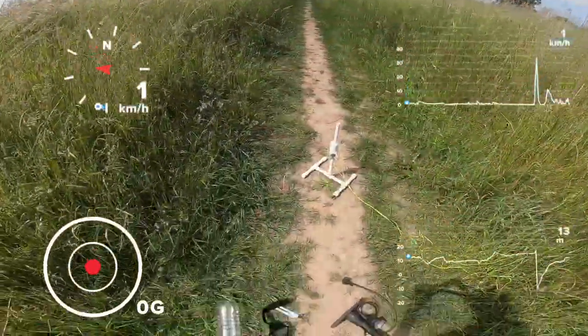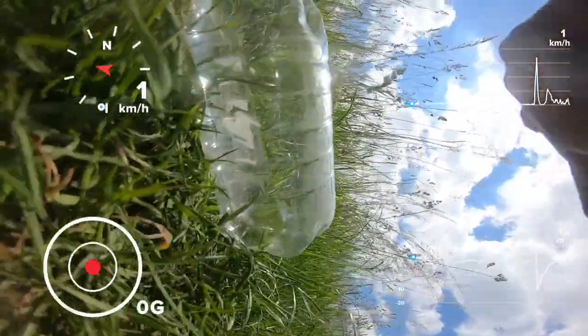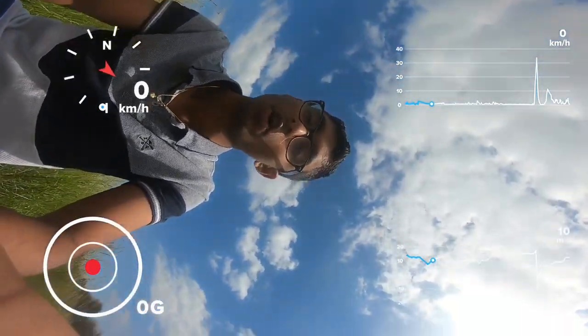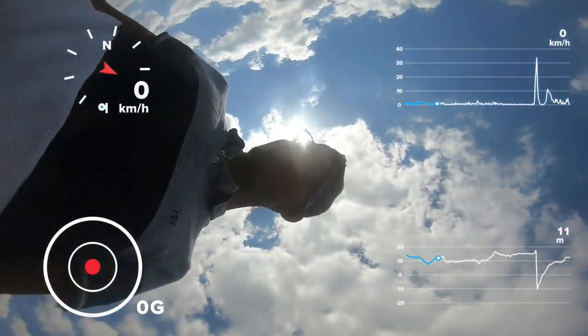Now I'm going to put it in the case. There, now it's in. I'm going to add this to counteract the balance of the GoPro. There we go. So now we can start filling up the water and start the launch.